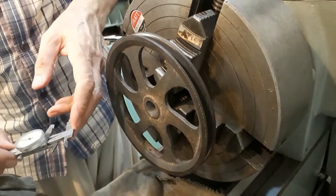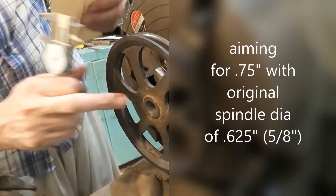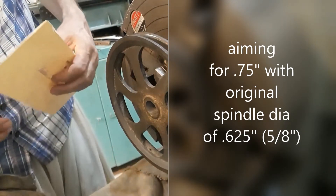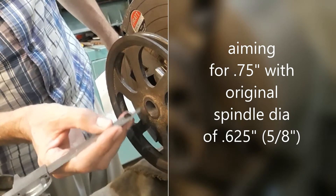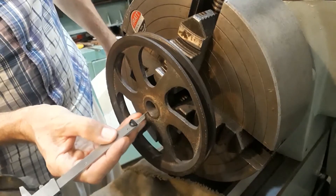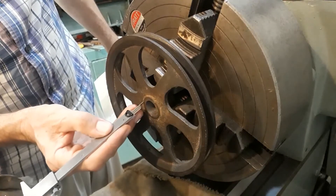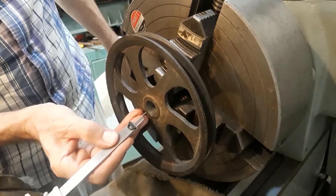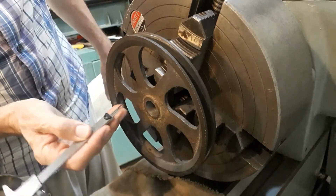We're at 0.727 and looking for 0.75. The original bore diameter was 0.58 — 0.625 — and I think that's adequate for a sleeve. We want to keep as much material in the boss of the pulley, which is cast iron. Cast iron isn't very good in tension, so we want plenty of material in the body, plus the screw thread for the grub screw is in that. I want to keep that as thick as possible and just have a very small sleeve in there — 1/16th on each side to make up the 1/8th diameter difference. That will be sufficient and give us the result we're looking for.